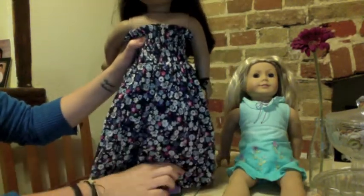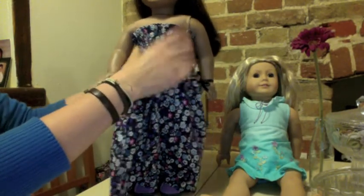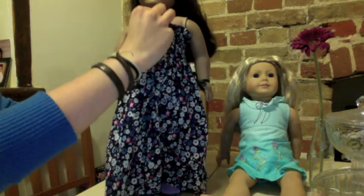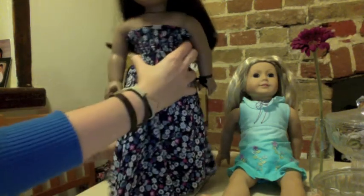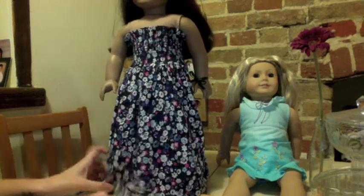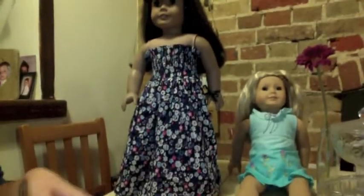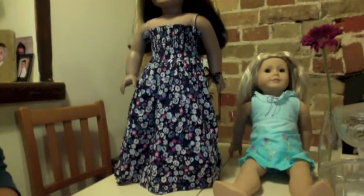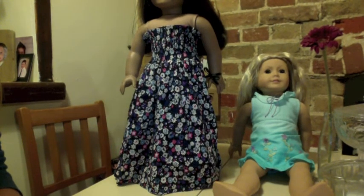I'm quite pleased with it. I definitely will put straps on it, because it does slip down — I think I've made it a tiny bit too big. I quite like it as a long dress, as a maxi dress. I don't know if it's a little bit formal, so I could shorten it a little bit. I'll just see how it goes — if I get bored of it this long, I'll make it short. Bye bye.